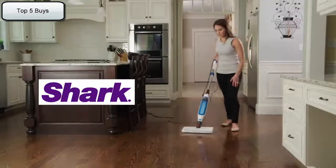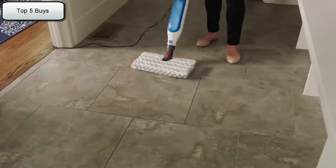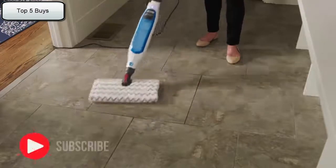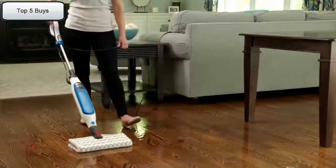Concentrated steam cleans your floors and helps take care of tough spots, dried up messes and stuck on stains — all without chemicals. That makes mopping easy, fast and less of a chore.